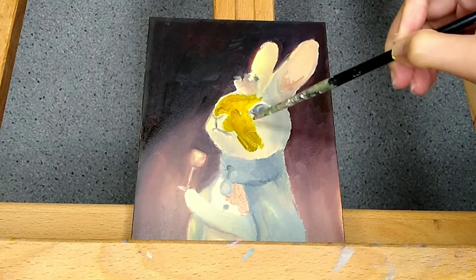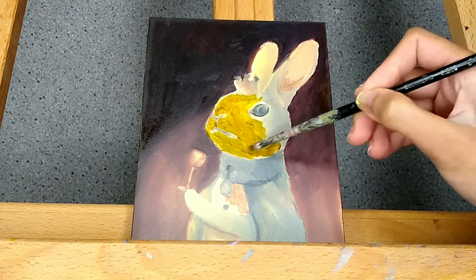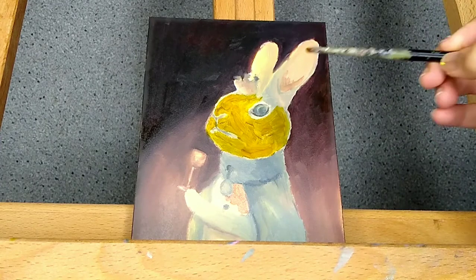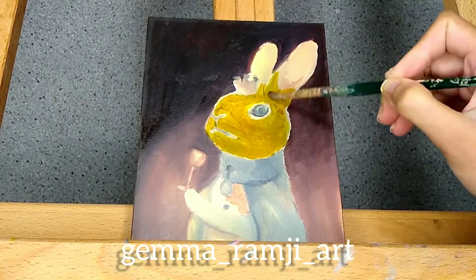If you're interested in the stories behind my paintings and the techniques, please follow me on Instagram and I will follow you back if you're a creative person — all the information is on there.